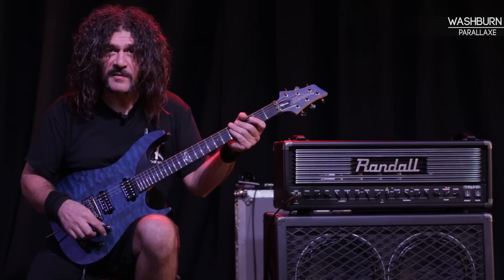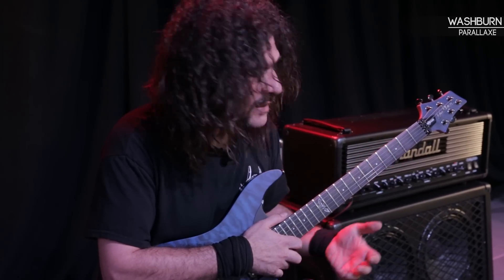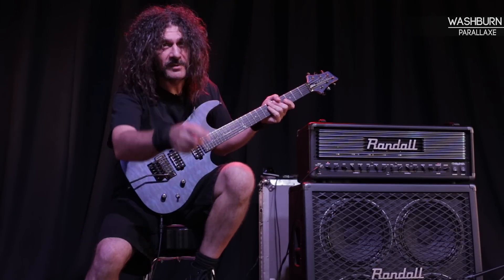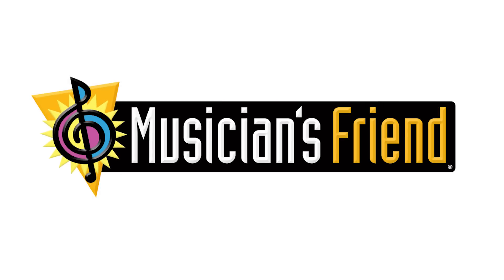I would seriously recommend everybody to check out the Washburn Parallax guitars and get your hands on one — see what it is that I truly adore about it. I play Washburn Guitars and Randall Amps, and you should too. Check out MusiciansFriend.com. Peace.